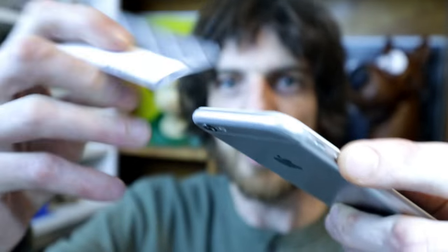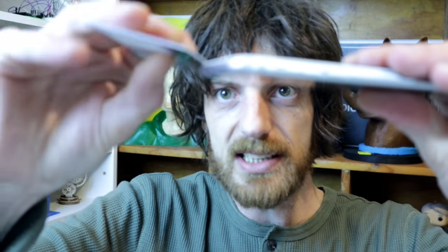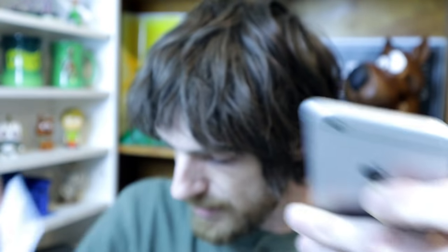A lot of people use a bank card or those sticker-style cards to try and slide in underneath — there are heaps of videos of those online. I'm going to say it's not exactly the preferred method; they don't slide in too well. You can use a toothpick, but that's not my style.